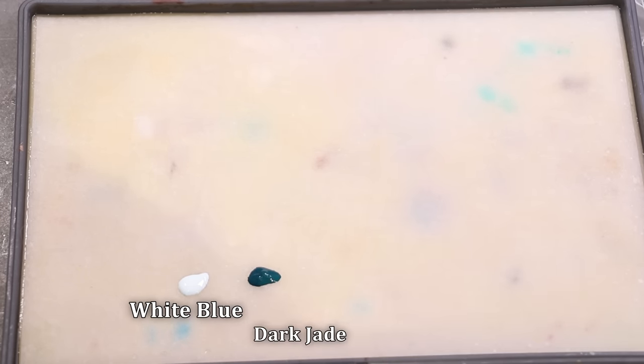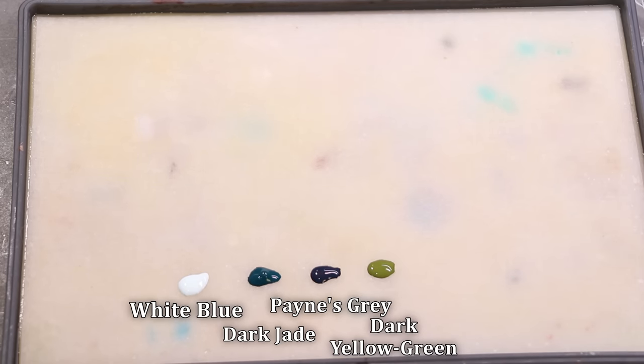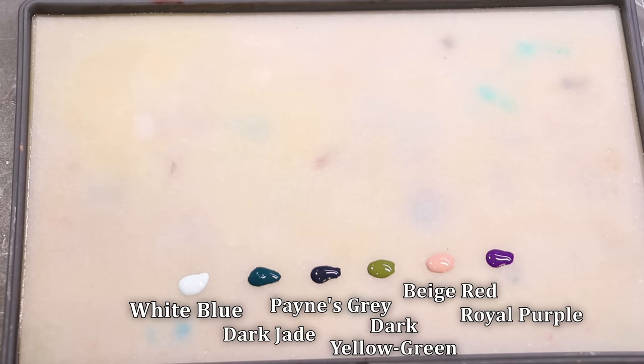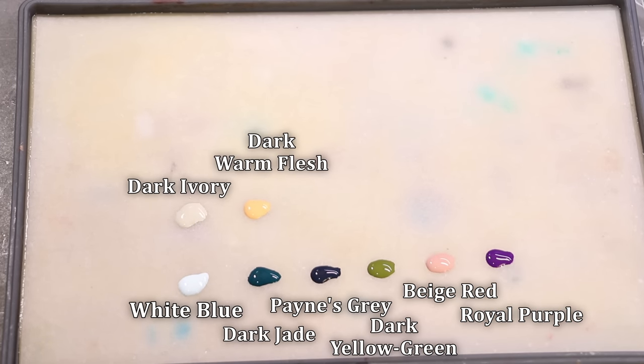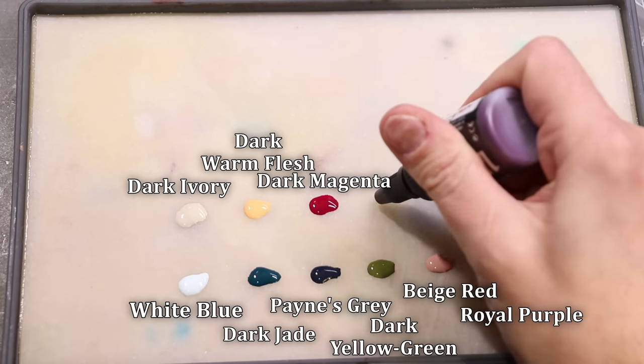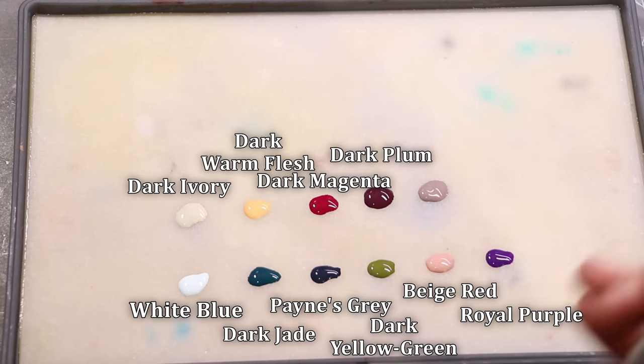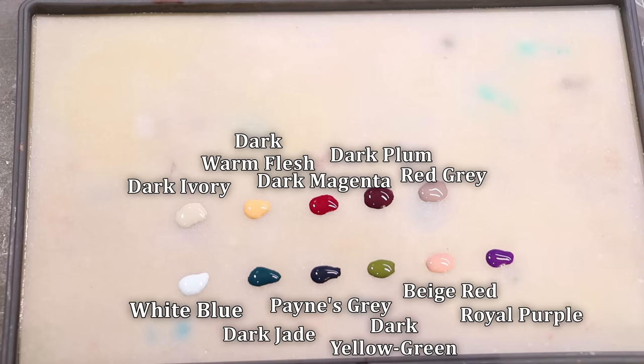We didn't want any thickeners in the dark magenta — we wanted it to be a true magenta experience with that pigment. Now, a quick note about Pro Acryl paints on the wet palette: they work perfectly fine, but they are extremely hydrophilic. If you let them sit overnight they will tend to over-absorb water and not be very useful, especially in a humid environment. Your wet palette is really for use over the course of a day, not for leaving paints overnight.